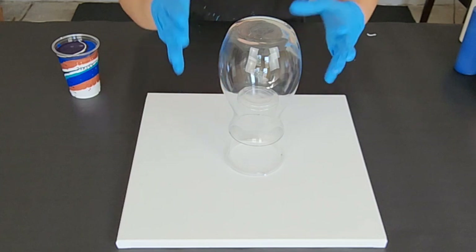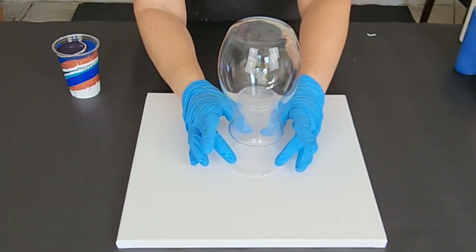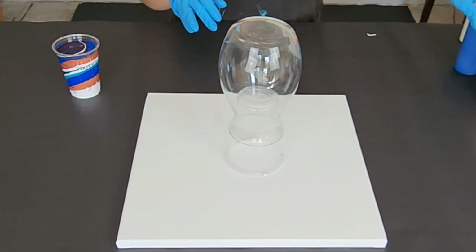I didn't really do any other prep other than cleaning the vase with some isopropyl alcohol. I have it sitting up here on a 16-ounce cup so that I can safely move it off of the canvas when I am done.